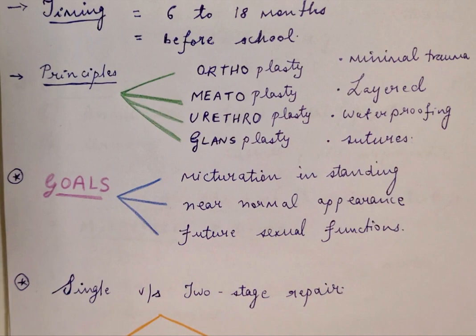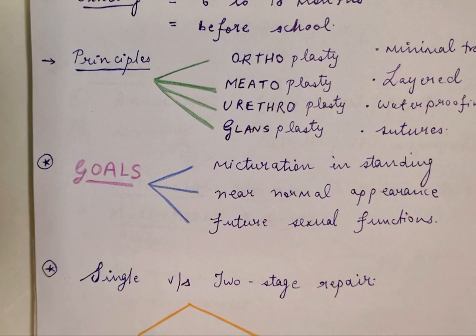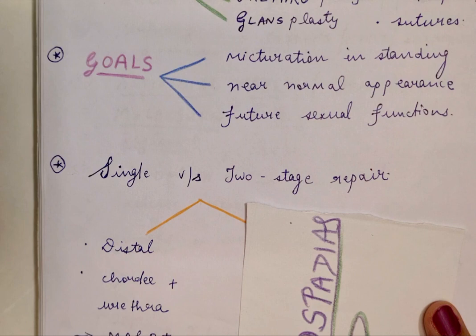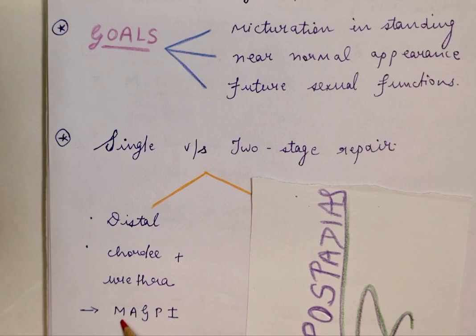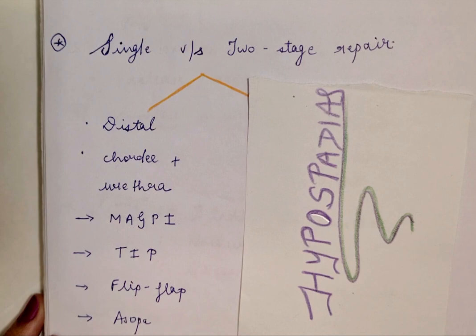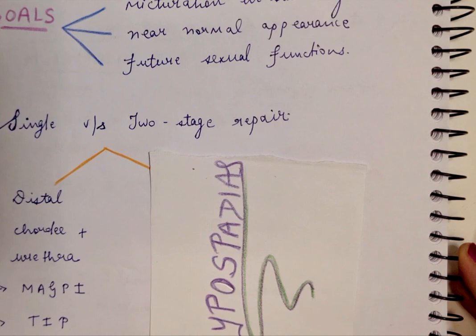The procedures available depend on whether they are single-stage versus two-stage repairs. For distal hypospadias, a single repair can be performed wherein chordee correction and urethroplasty are both done in a single stage, as there is sufficient tissue and the deficiency is less. Popular techniques for single-stage repair include MAGPI — meatoplasty and glandsplasty incorporated, originally described by Duckett — TIP (tubularized incised plate) by Snodgrass, and the flip-flap procedure by Matthew and Asopa, one of the Indian techniques.